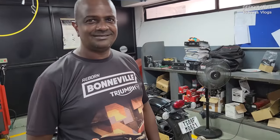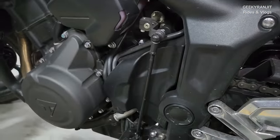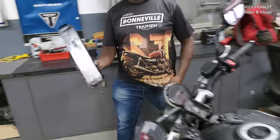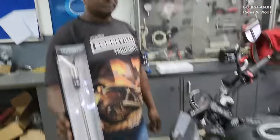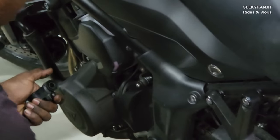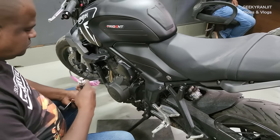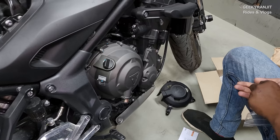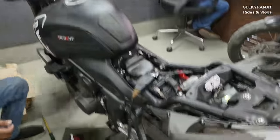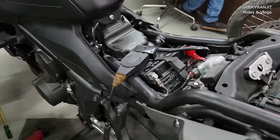Here is Srikant and we are going to fix the quick shifter — it will be installed in this area. The engine guard is also being installed. The quick shifter is fitted but we also have to do an ECU update, so Srikant is doing that now.